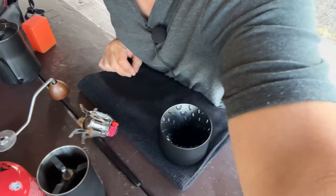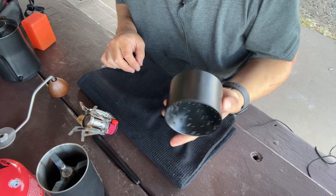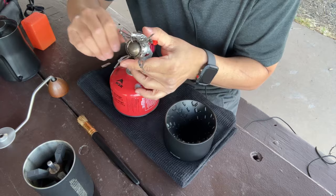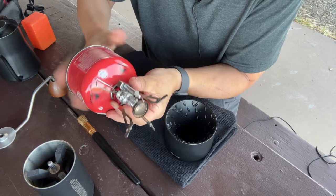I have a mystery coffee — I have no idea what this is. I've had it for a while so it's gotta be old. I don't know how long. Let me show you my setup — it's pretty nice out here, about a little windy, 60 degrees compared to 110 degrees in Tucson compared to Flagstaff. I'm gonna be using my Comandante grinder. Let's set up the butane gas.